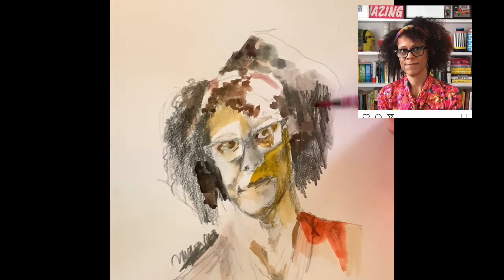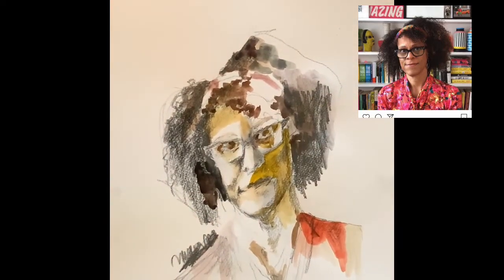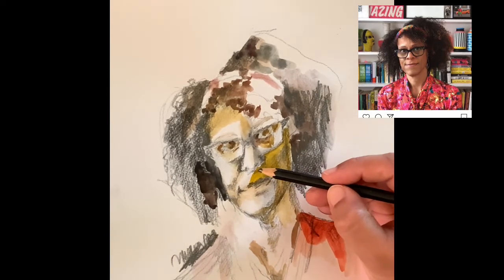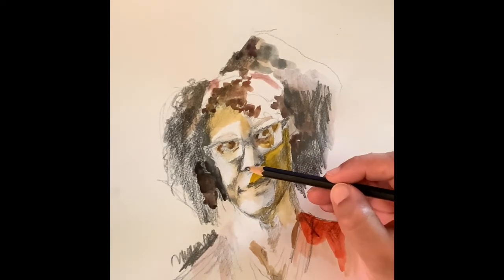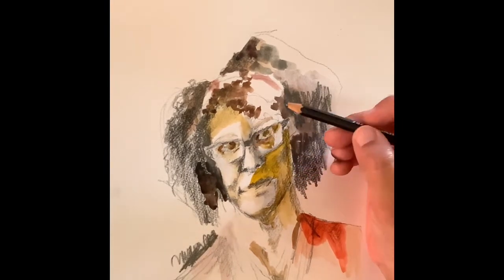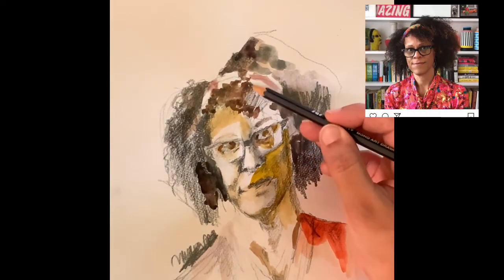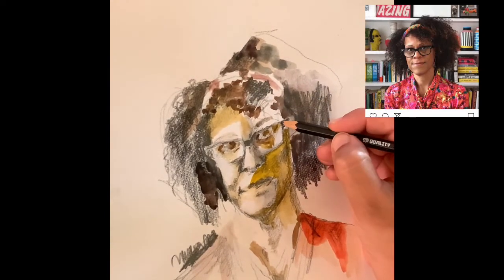Now just with a wet brush I'm smudging the charcoal of the pencil. A highlight on the nose and a bit more detail around the nostril area. Like I said, just keep layering — the nose, then the glasses, then the eyebrows — and you can see that there is a clarity to all the features on the face.